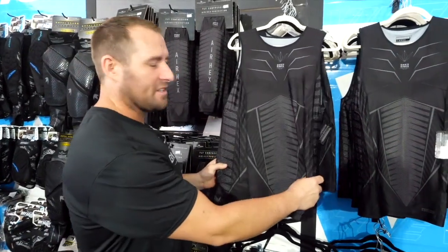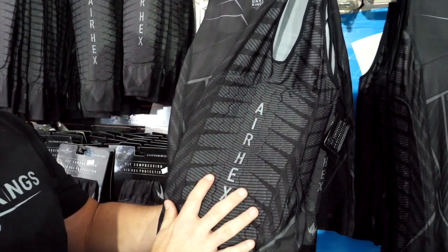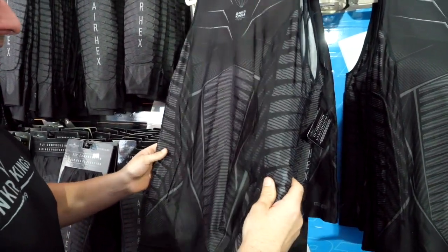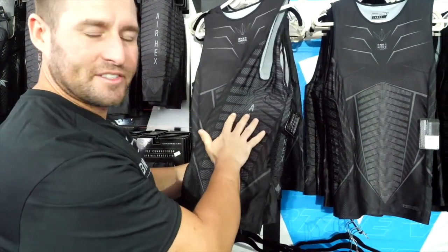We have the sleeveless top — padding all down the sides, air hex technology. This is going to give you a nice little bounce if you get shot in the side, as well as protect you from any kind of side impact.